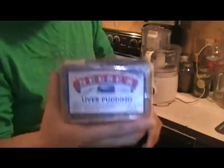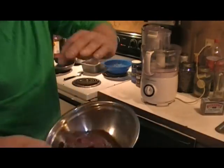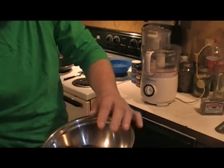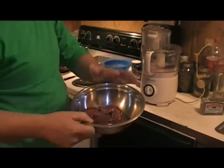So, for those of you that can't buy this, can't find it, I'm going to show you how to make it. It's really simple. You're going to need one pound of liver, whether it's chicken liver, beef liver, pork liver, whatever you want, whatever you fancy. I'm using the beef liver. We don't eat much pork here, not much at all.